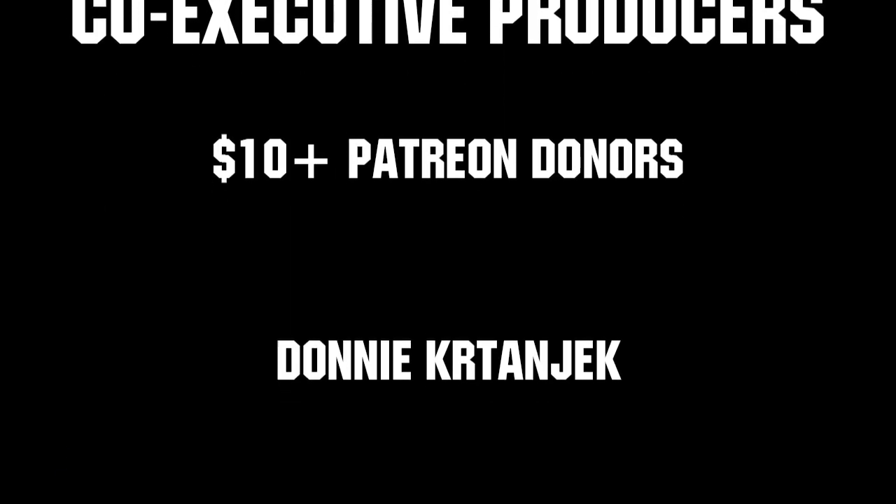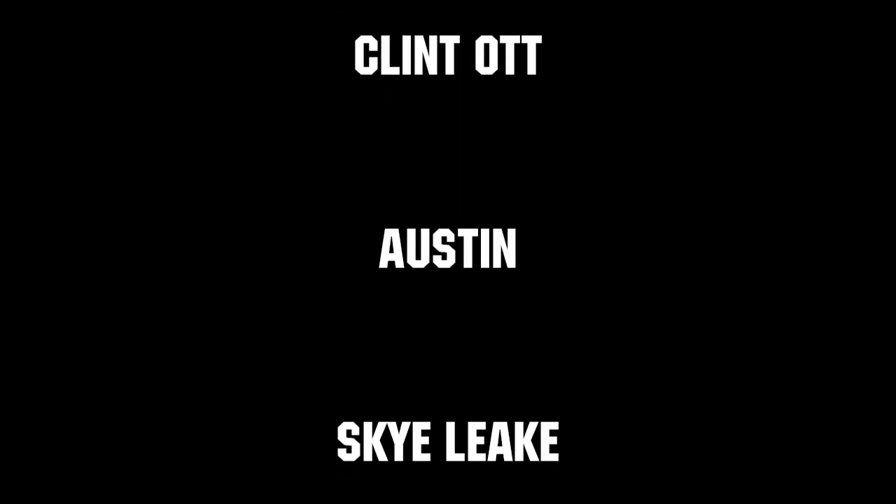Thanks to all of our co-executive producers on Patreon and Tier 2 Plus subscribers on Twitch, keeping the fun loud, live, and independent. Thank you.